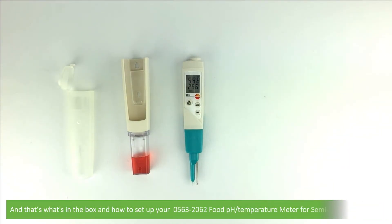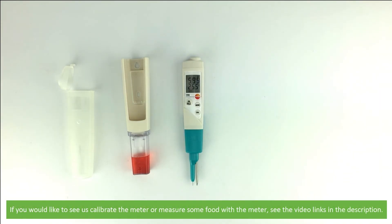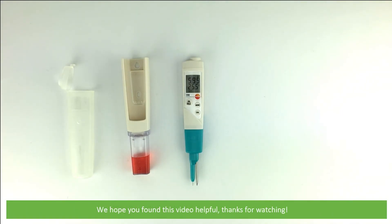And that's what's in the box and how to set up your 0563 2062 food pH and temperature meter for semi-solid substances. If you'd like to see us calibrate the meter or measure some food using the meter, see the video links in the description. We hope that you found this video helpful. Thanks for watching.